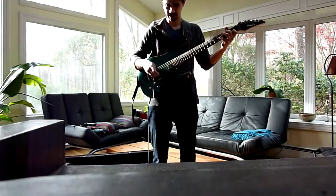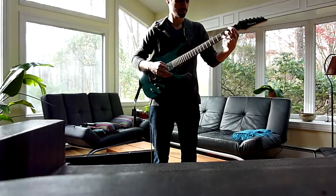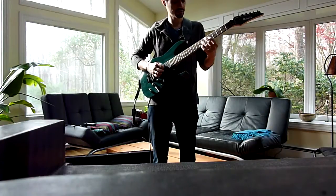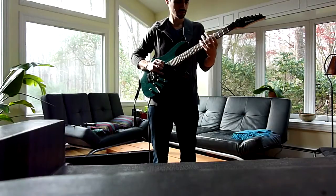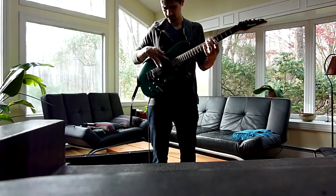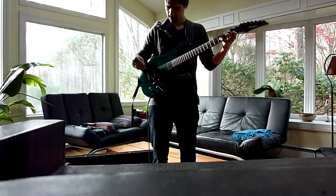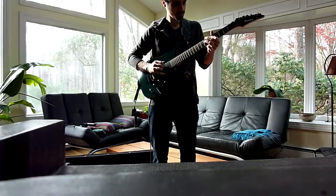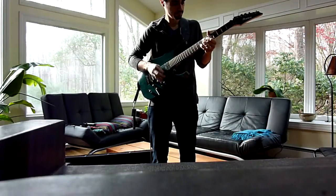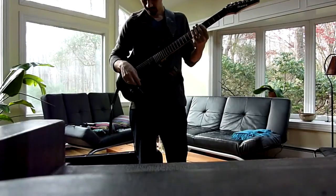So this is the neck pickup I believe. And this is the next position. Next position, which typically is these two full on. Next position. That's definitely some coil tapping. And the bridge pickup.